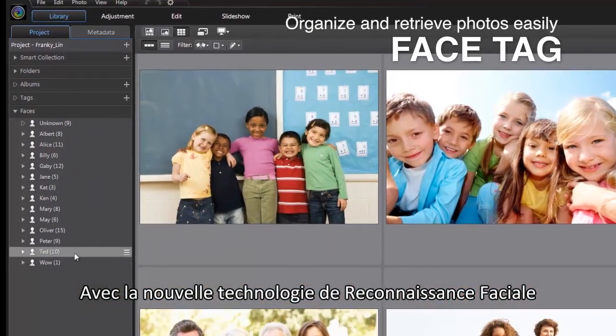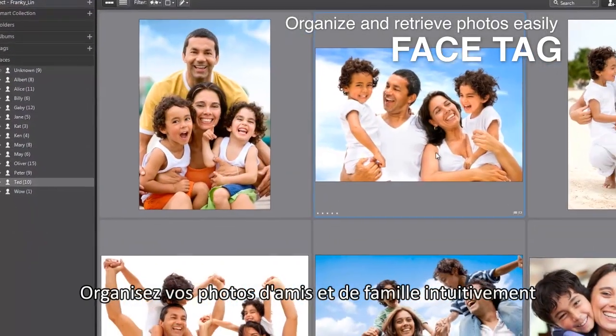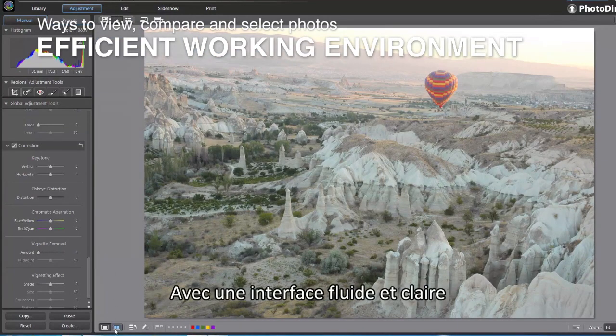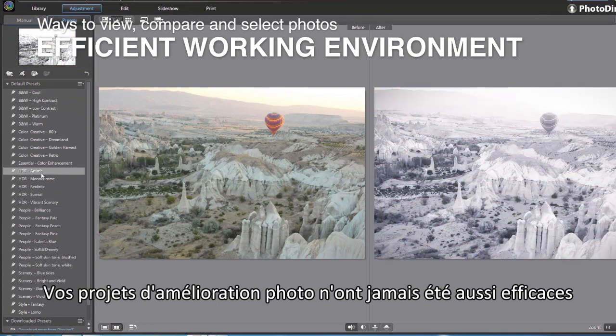Organizing and retrieving large image collections in PhotoDirector has always been effortless. Now with newly added face recognition technology, organizing photos in your family and friend albums was never so easy. With a meticulously arranged interface, your photo enhancement projects couldn't be more fluid or efficient.